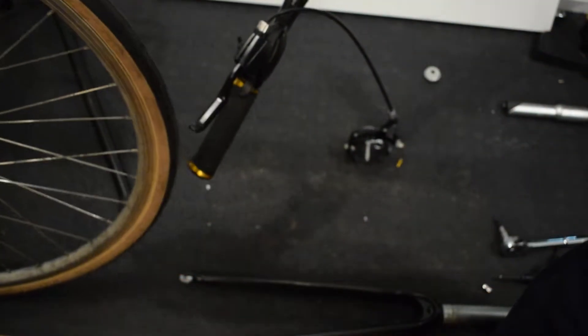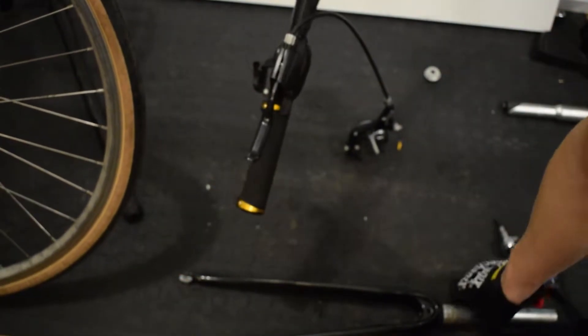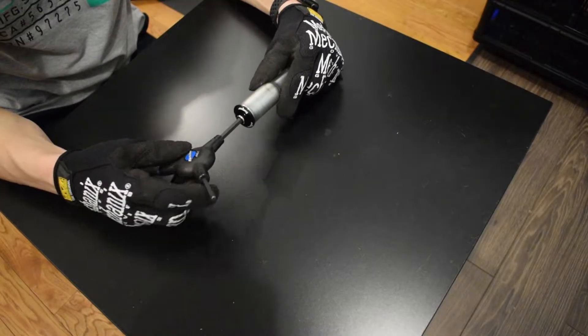In this video, I will show you how I make the adapter, clamp it to the steerer tube, and then put in the Hope Head Doctor.